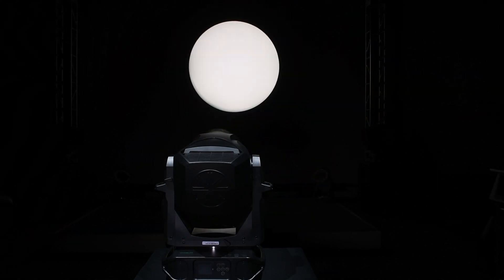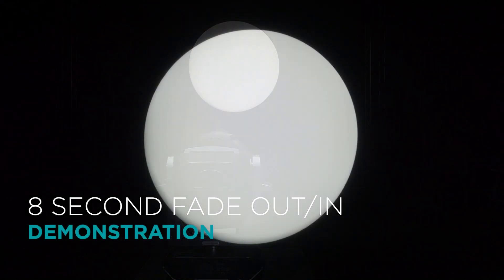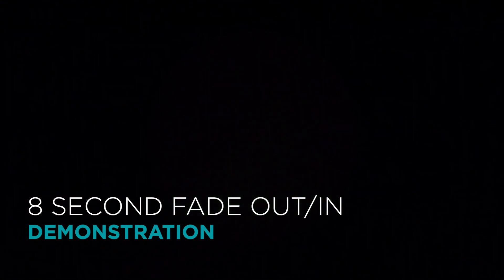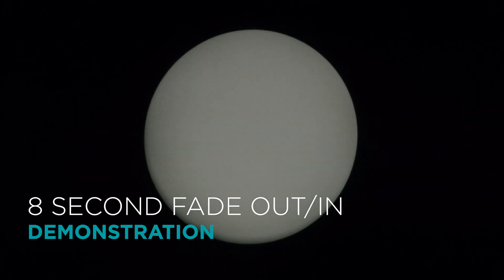The VL1600 Profile utilizes an electronic dimmer that can produce amazingly smooth and even fades, with little to no snap at the bottom end. Here is an example of an 8 second fade out. And an 8 second fade back in.